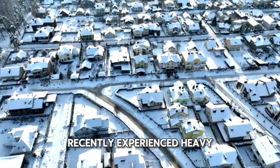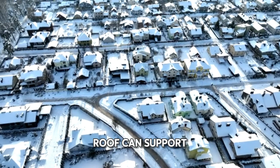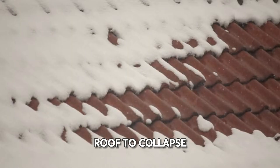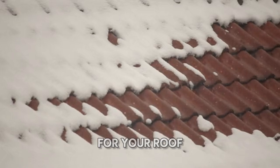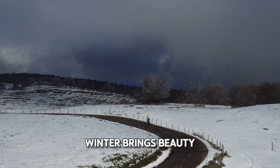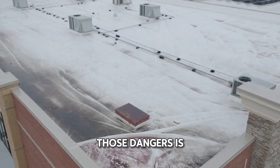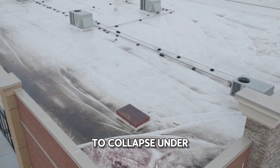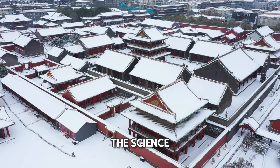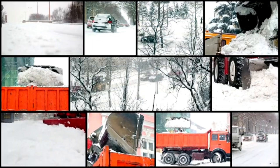Has your area recently experienced heavy snowfall? If so, it's important to check that your roof can support its weight. In this video, we'll show you why heavy snow can cause a roof to collapse, how much snow is too much for your roof, and what you can do to prevent a roof collapse this winter. Winter brings beauty to our world, but it also brings danger. One of those dangers is the potential for your roof to collapse under the weight of heavy, wet snow. That's why it's crucial to understand the science behind snow load and know how to protect your home before it's too late. So let's dive in.